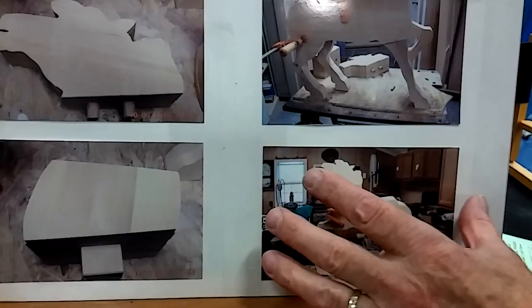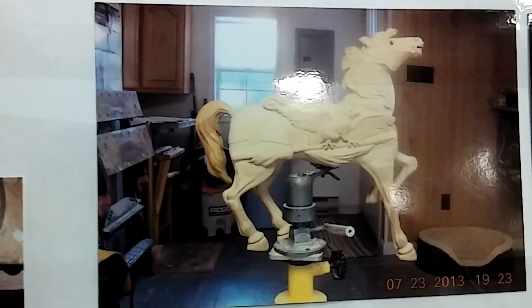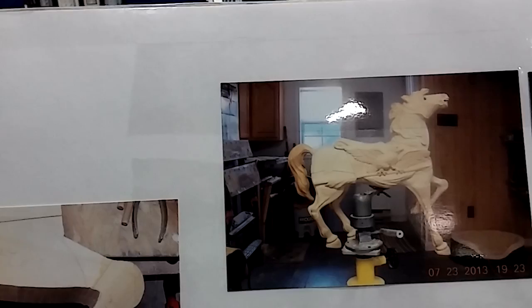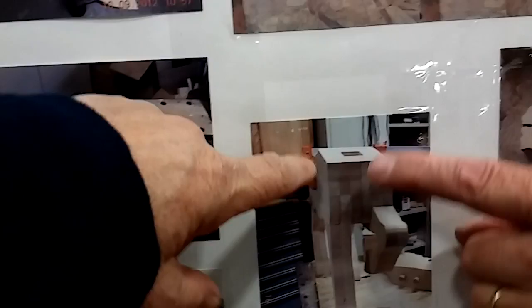Then you start carving the legs first — I always carve my legs first. You can see the legs here and how they are all carved first. Then I go with the head. The head is completely carved, sanded, everything, and then that is put onto the body. You can take notice of the square part — I have a cutout — that is the head, this is the body, that's the neck area. And that's what that square piece goes into. Very interesting.